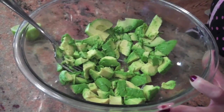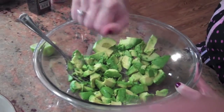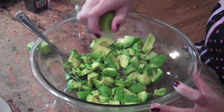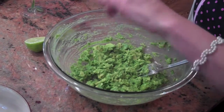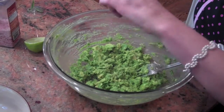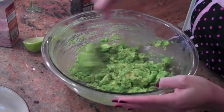Then we're going to take our lime and squirt it in here. We'll save the other half to put some more in later. Now that you've mixed up the lime with the avocado, put in your sea salt. Always taste test with your sea salt. This is the pepper. Mix it all up.